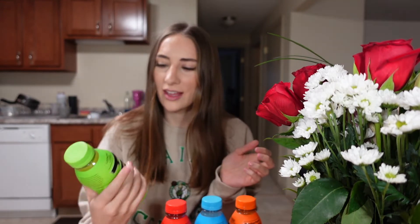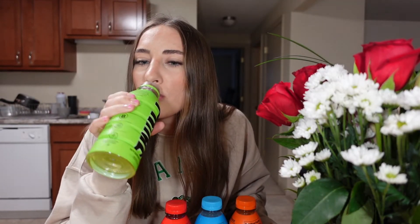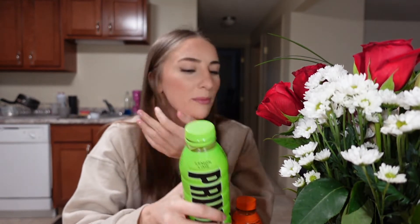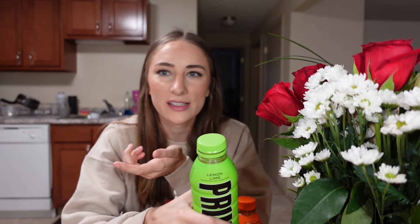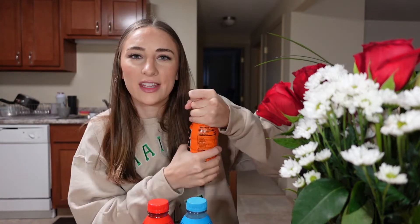Second: lemon lime. It kind of smells like Sprite. I like it — not my favorite flavor, but that's personal preference. It doesn't have that weird syrupy kick like Gatorade does. Lemon lime is like Sprite without the carbonation. Orange is next — I think I'm gonna like this one.